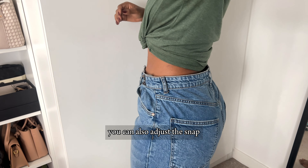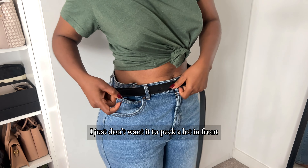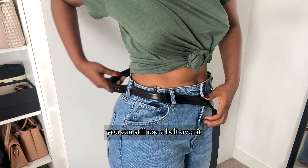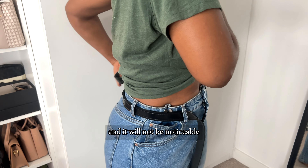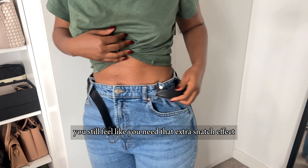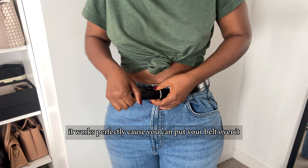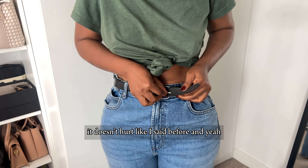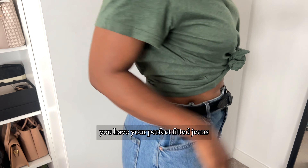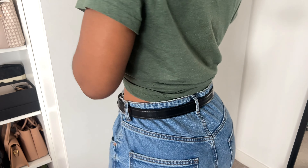You can see the immediate difference — the jeans looks a lot more fitted to my waist. You can also adjust the snap to whatever length you want if you want it tighter. The beauty about this is you can still use a belt over it and it will not be noticeable. So if after using this you still feel like you need that extra snatch effect or want to add a belt, it works perfectly — you can put your belt over it, it doesn't hurt, and you have your perfect fitted jeans without spending a lot of money.